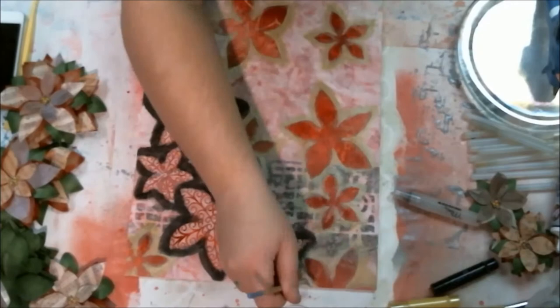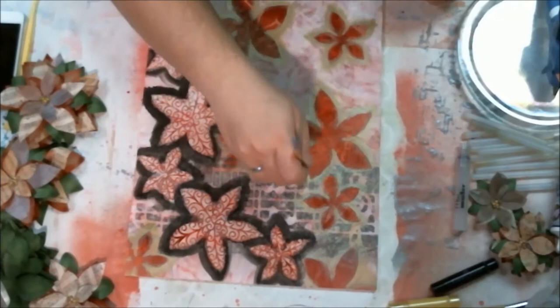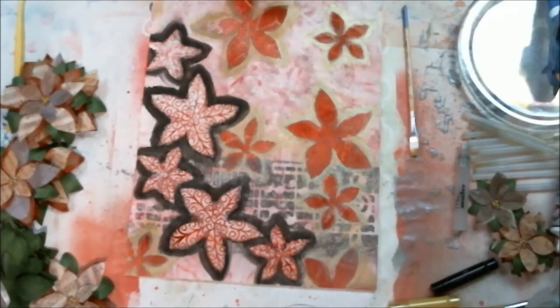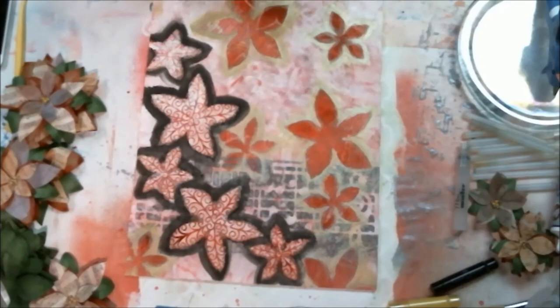I spread the gold out a little bit more so it took up more real estate and lightened up the picture, because I was finding the background was getting quite dark and I didn't really want to go in that direction. Once that was done I decided to dry it and see how it came out at the end of being dry, and I still wasn't very happy with that black but I kept working on it.